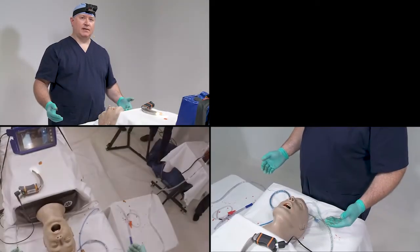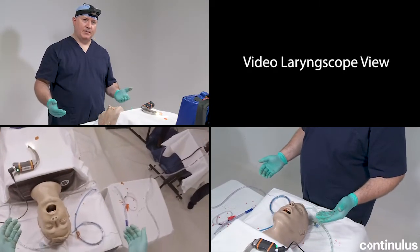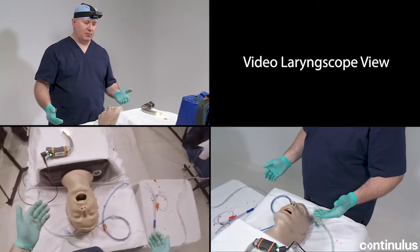We're going to discuss what I call Level 2 SALAD. The first procedure was Level 1, the basic salad, for advanced life support.